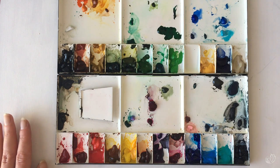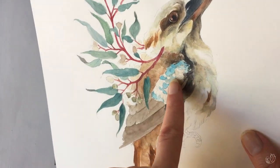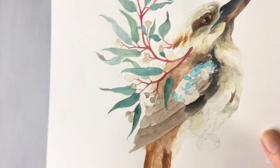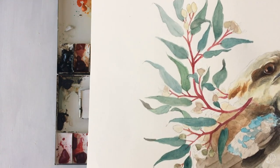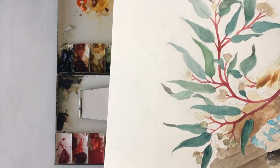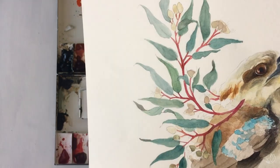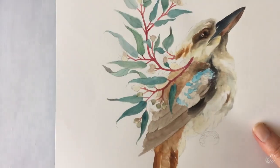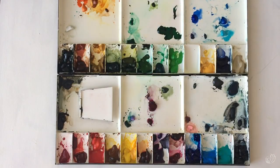Hopefully I'll get some time to work on my kookaburra — this is part of a series. You can see where I've used the Horizon Blue from Holbein; it really matches the blue of the kookaburra's wings. The mixture of viridian, cobalt pale green, and some other greeny hues are perfect for the eucalyptus leaves. I'll be working on that in the next few days, but if you have any questions about my palette or my paint, just let me know. Thanks everyone.